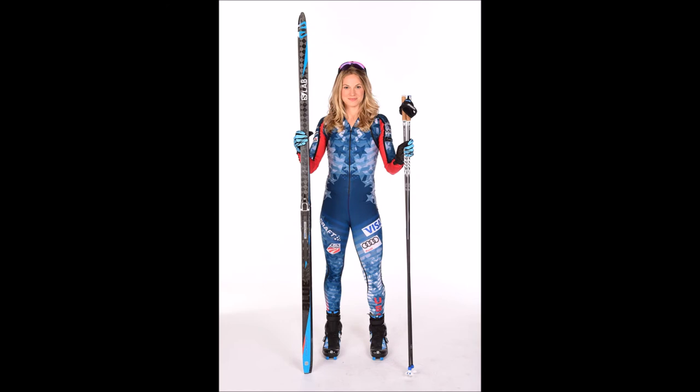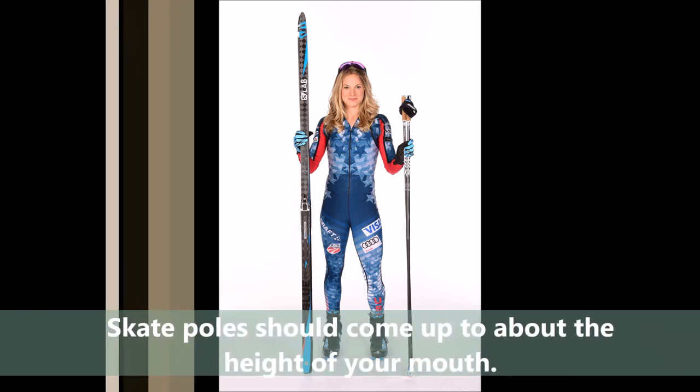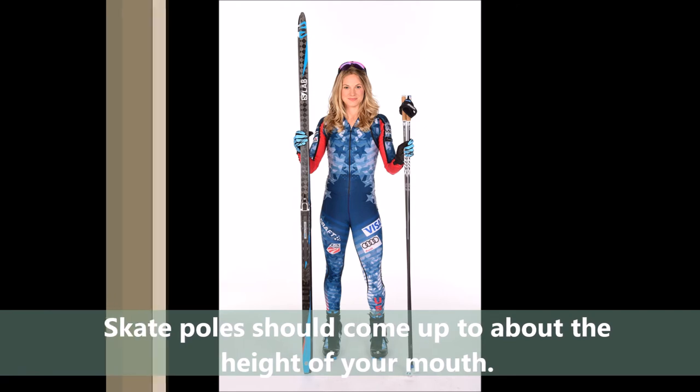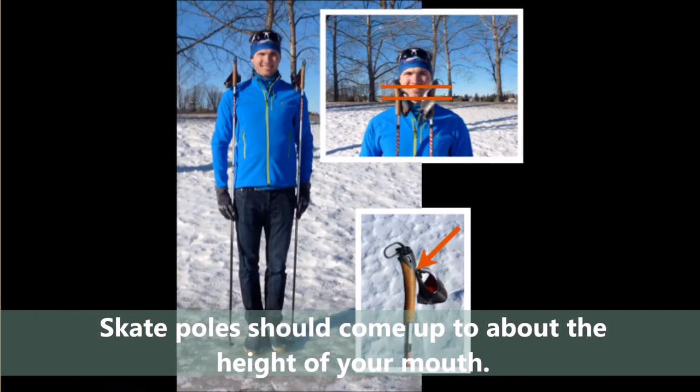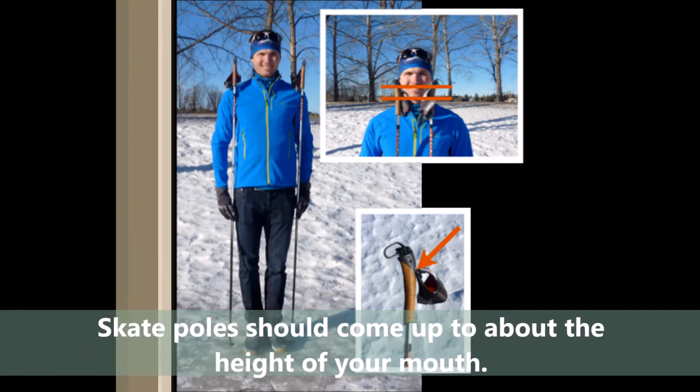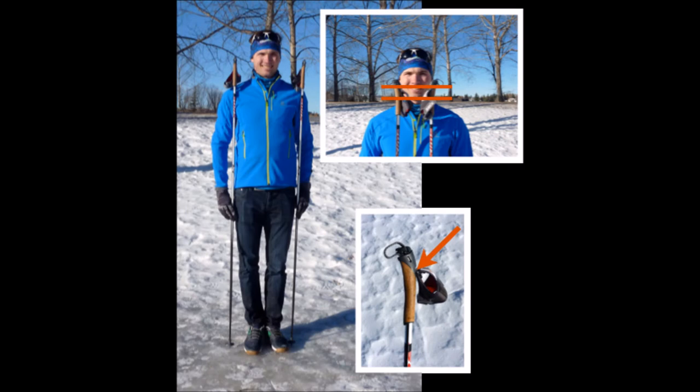What about skate skiing? An image of Jessie Diggins shows her skate gear with poles that are a little bit longer, going up to about the height of her mouth. To be precise with skate ski pole length: standing up tall, the top of the pole should come up to at least the bottom of your chin, but should not be any longer than the height of your nose. In fact, that's actually pretty long for skate ski poles.